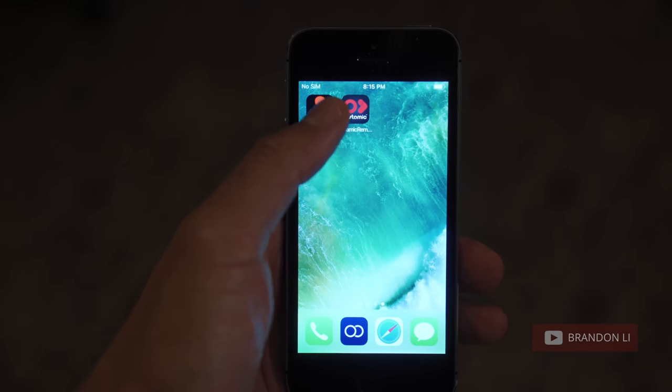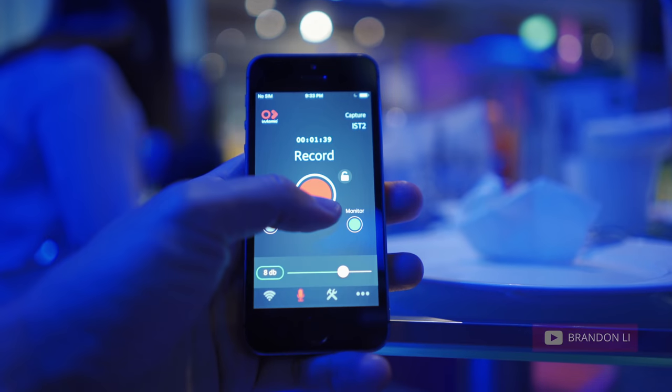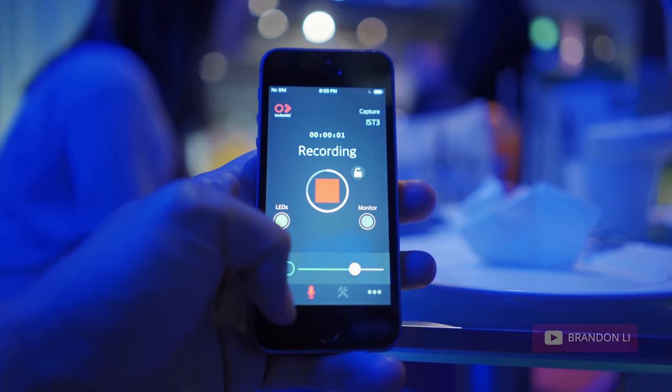Once you've got your phone receiving the Bluetooth from the Tentacle Sync, you can hook up multiple Instamics via Bluetooth and then trigger them to all start recording at the same time with one record button.